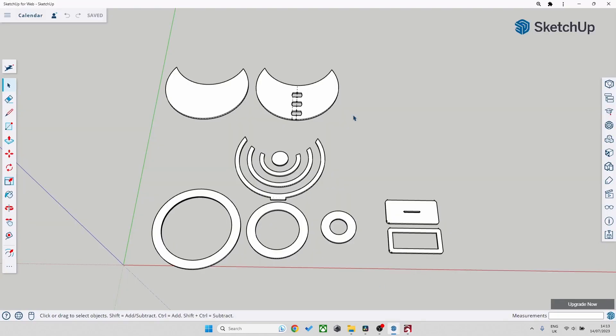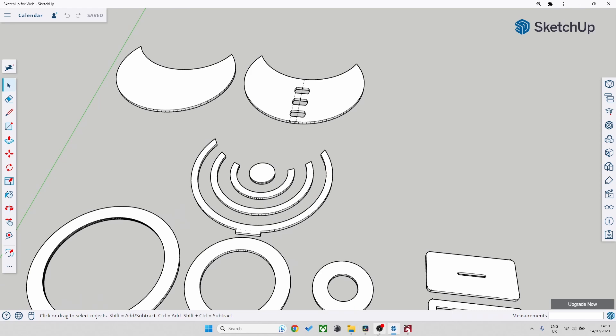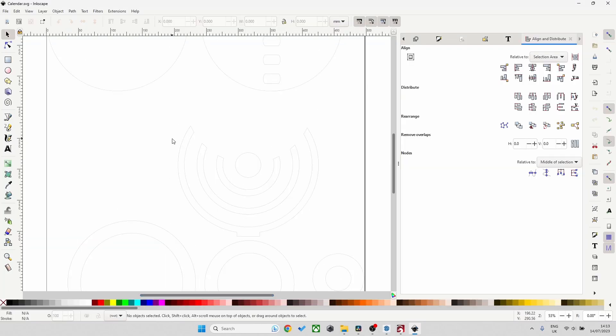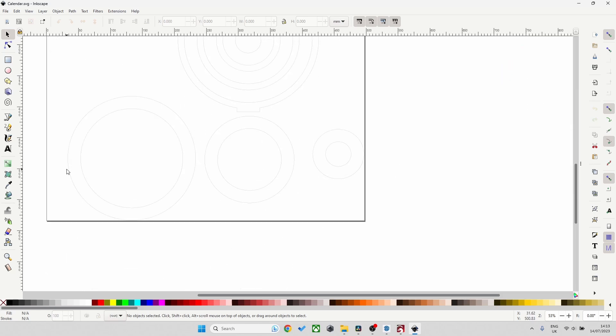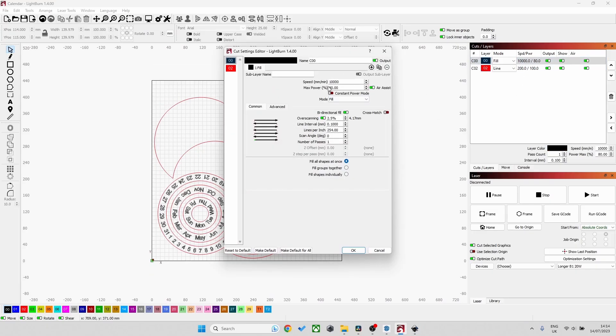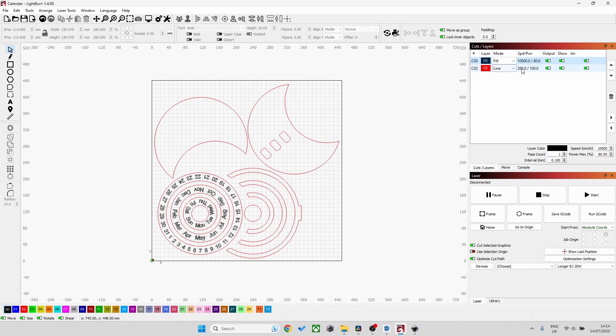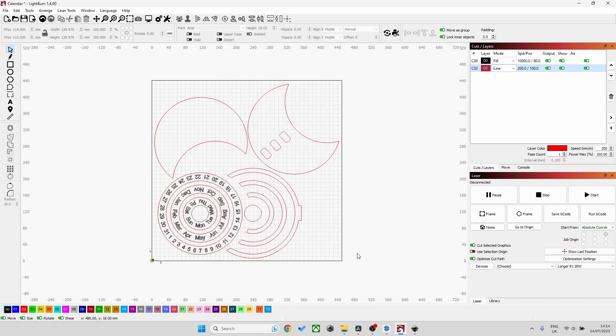SketchUp you can get a free version. Also for vector graphics I'm using Inkscape, which is also free. However, Lightburn unfortunately is paid software — you can get a 30-day free trial. However I decided to buy the software itself as it is very, very good and does give you a lot of options.